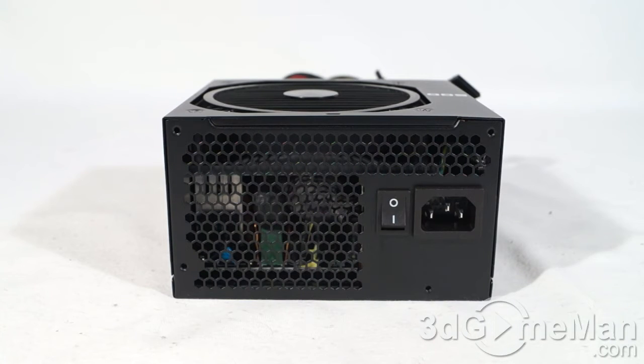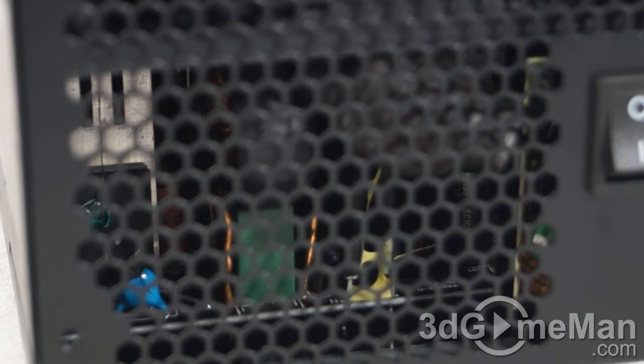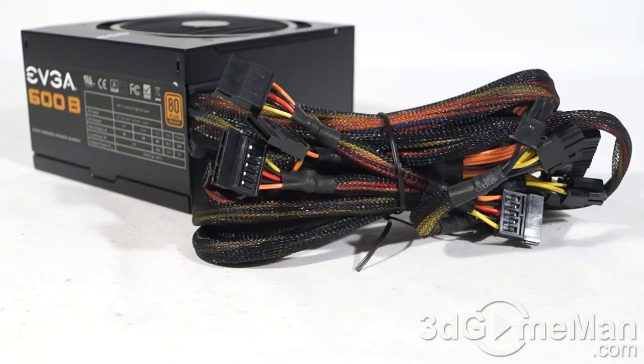Fifth, there are three main certifications: 80 Plus, NVIDIA SLI, and AMD CrossFire. This power supply meets the 80 Plus Bronze certification. Sixth, look for a power supply that uses Japanese capacitors. This power supply doesn't use Japanese capacitors, but that doesn't mean it will fail or have problems — it's not surprising given that it's a low-wattage, low-cost option.